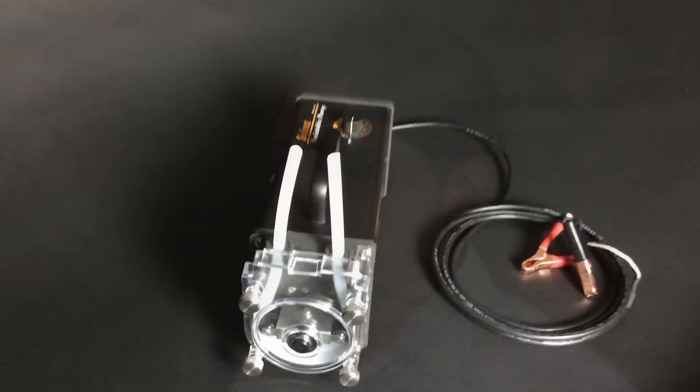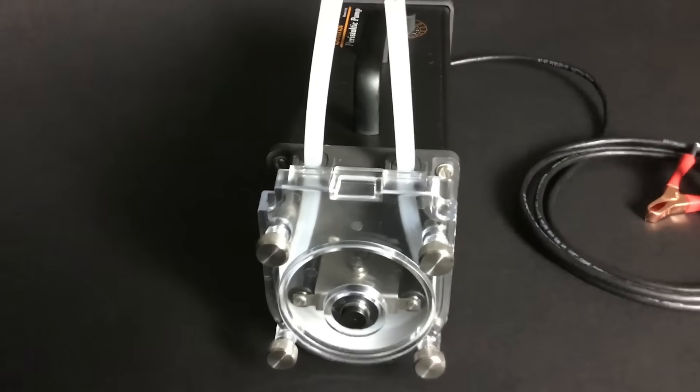One of the key things that makes this new pump head more durable is that it has a strong motor mount integrated into the pump head design.